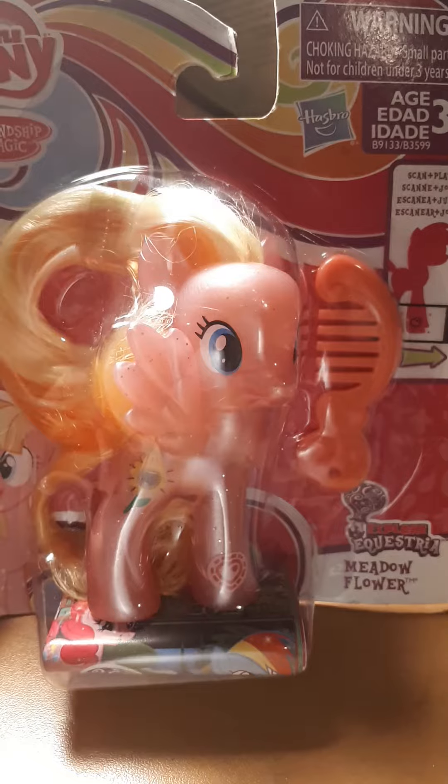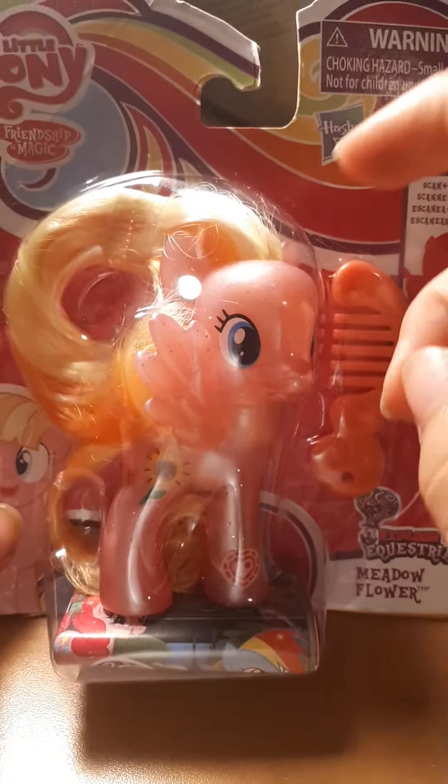Well, she's not really a unicorn, but I like her paced up. Let's open her up!